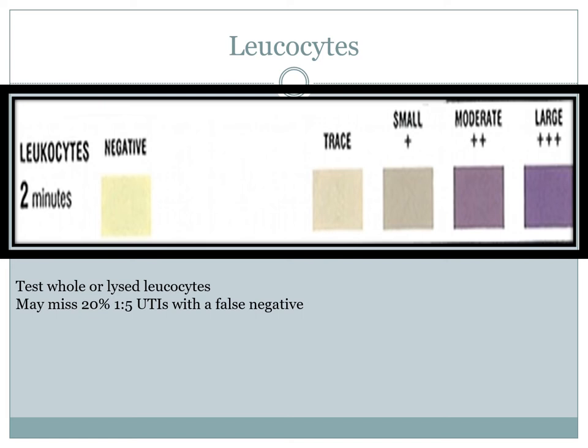False positives and false negatives for leukocytes are more associated with females. A false positive can occur from the mere presence of normal bacterial flora within the vagina, or if the patient is eating foods or taking drugs that give the urine a red appearance — the staining creates a false positive. False negatives are associated with a low bacterial count within a UTI. Women, because of the shortened urethra, generally have a lower amount of bacteria and therefore fewer leukocytes, leading to a false negative. Current antibiotic use and a high specific gravity can also produce a false negative for leukocytes.